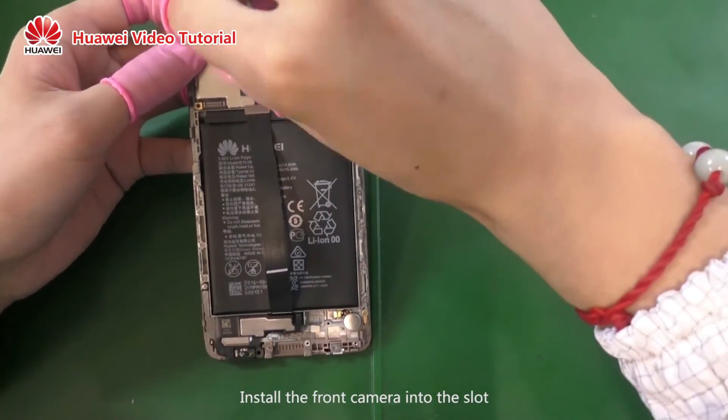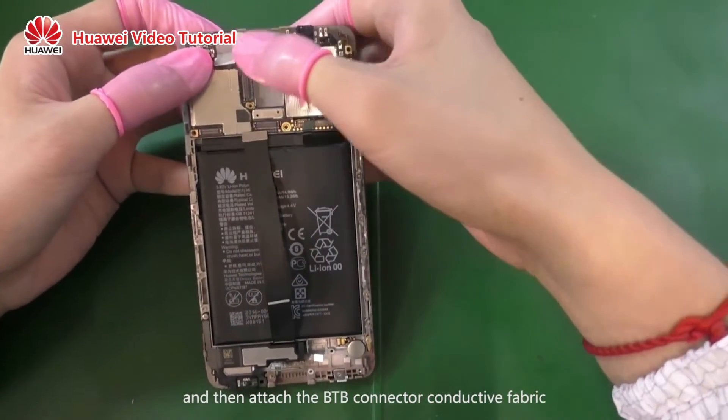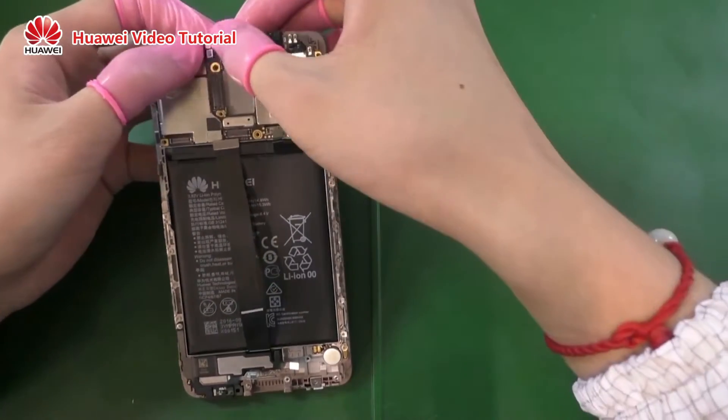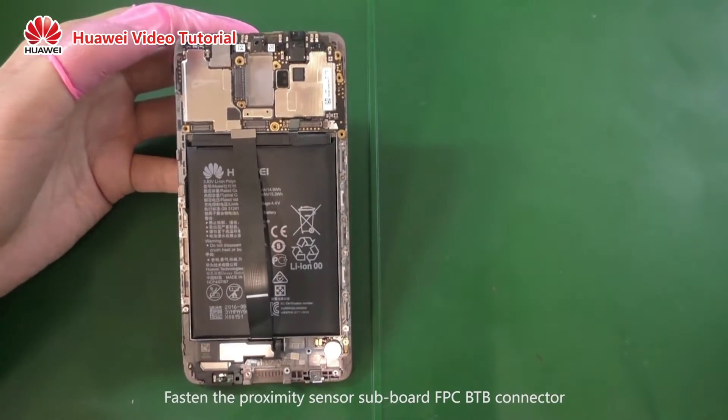Install the front camera into the slot and then attach the B2B connector conductive fabric. Fasten the proximity sensor subboard FPC B2B connector.